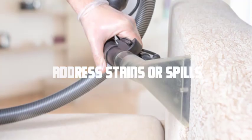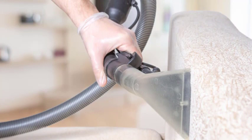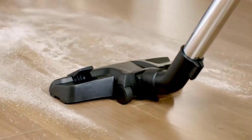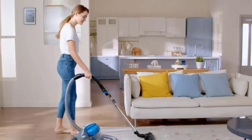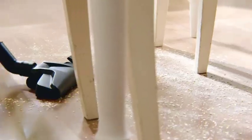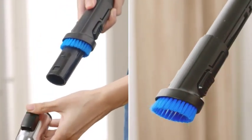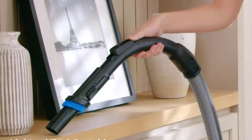Address stains or spills. If your sofa has any visible stains or spills, it's important to address them appropriately. Check the manufacturer's instructions for recommended cleaning methods. In most cases, spot cleaning with a mild upholstery cleaner or a mixture of water and a gentle detergent should suffice. After spot cleaning, use the vacuum cleaner's upholstery attachment to extract any excess moisture.